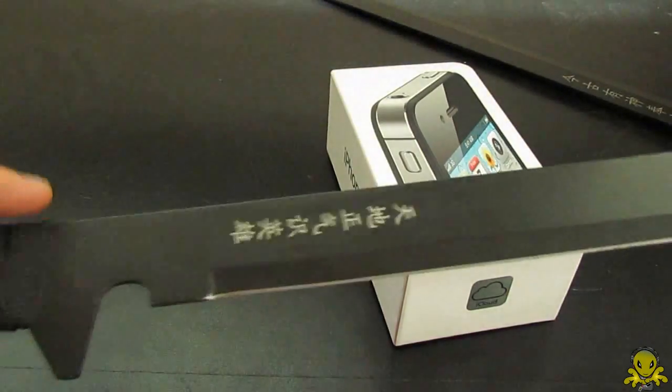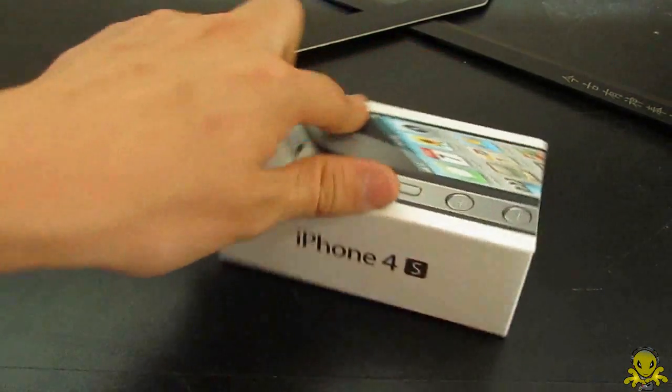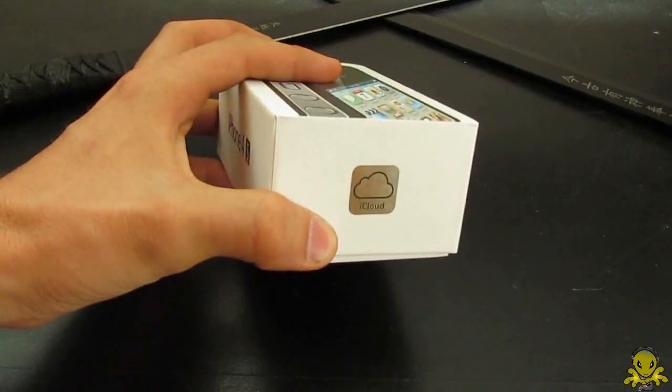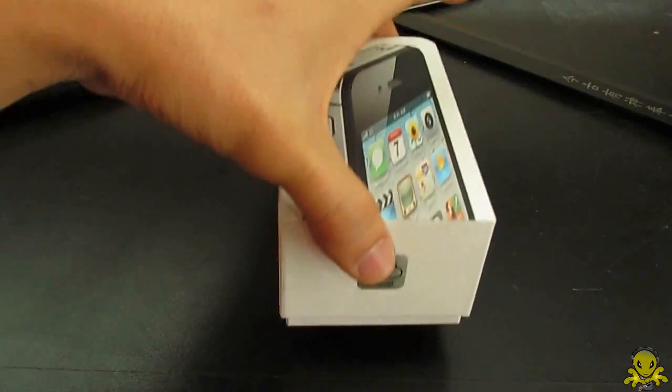So that means I cannot use my ninja sword. It's okay, don't worry — I'll use it next time in another unboxing, hopefully in the future. So let's open this guy up. There's iCloud, i4S, iPhone 4S logo, and crap in the back which most likely you will never read. If you do, leave it in the comments below.